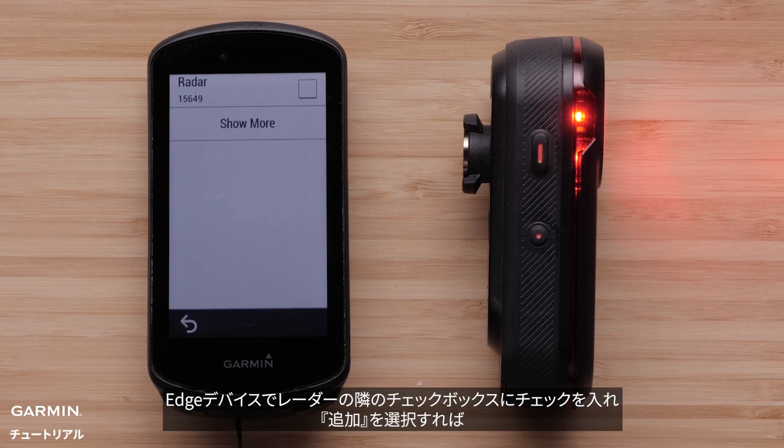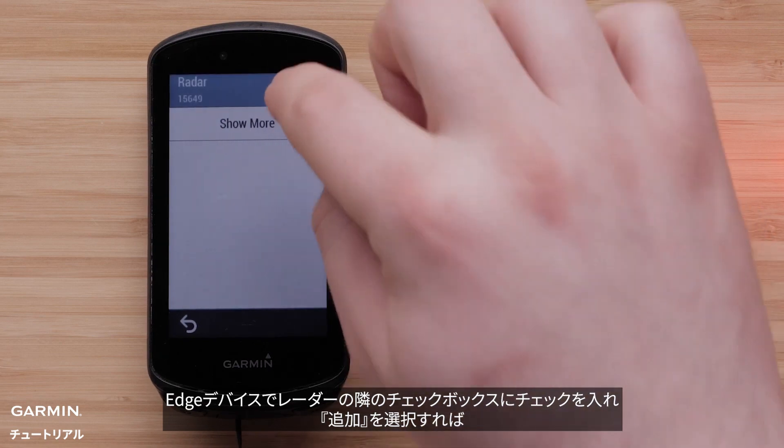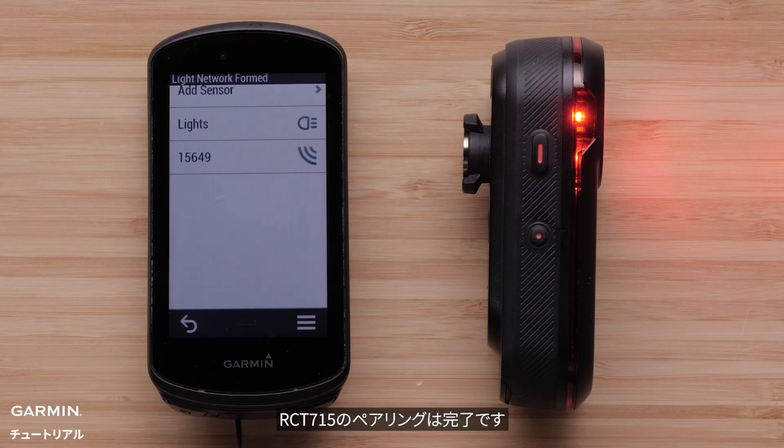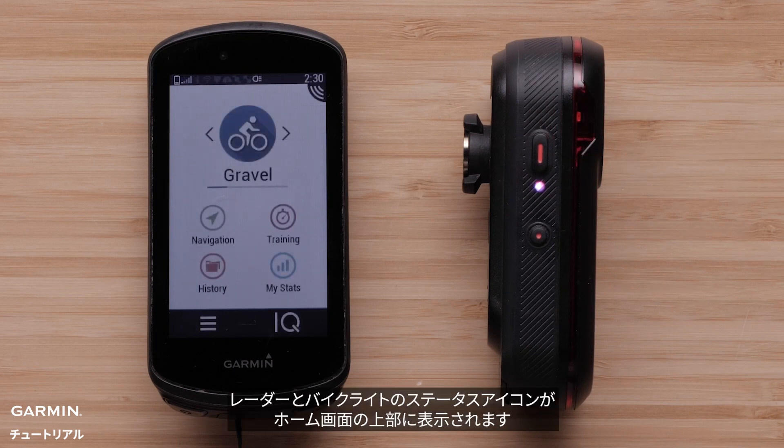Select the check box next to Radar and then select Add. The RCT-715 is now paired. The radar and bike light status icons will appear solid on the top banner of the home screen.